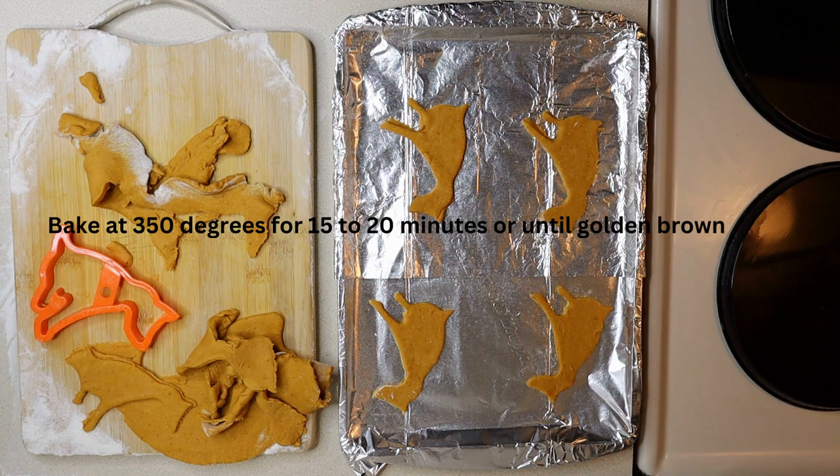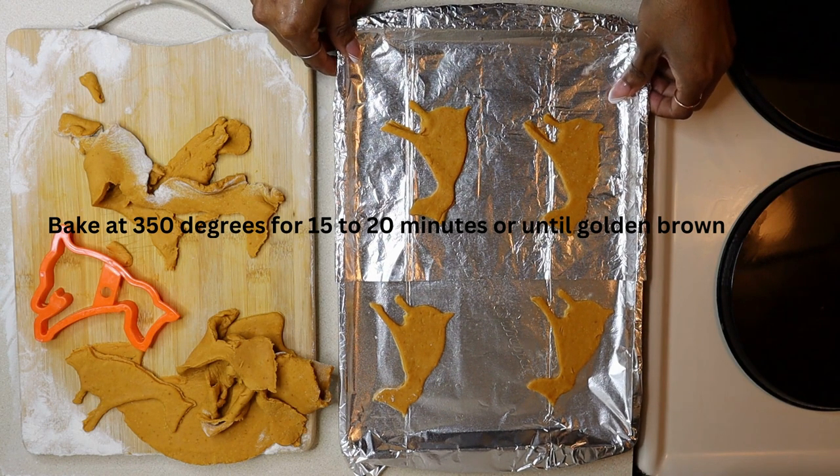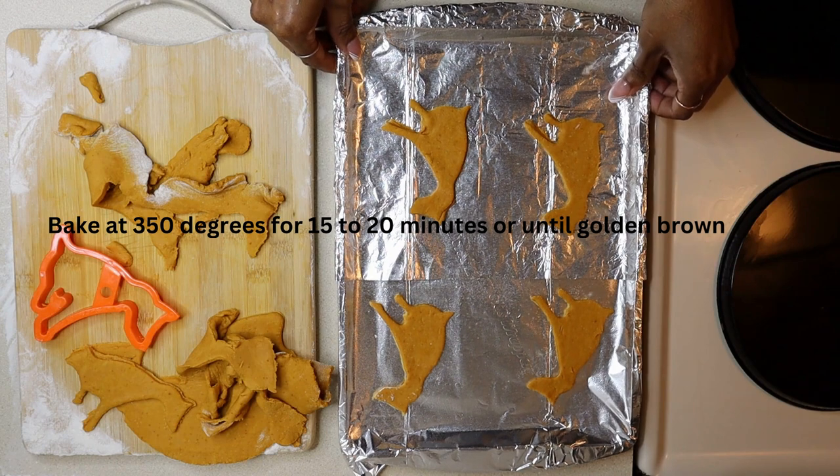It's done. Now we are going to bake in the oven 15 to 20 minutes, or until golden brown.